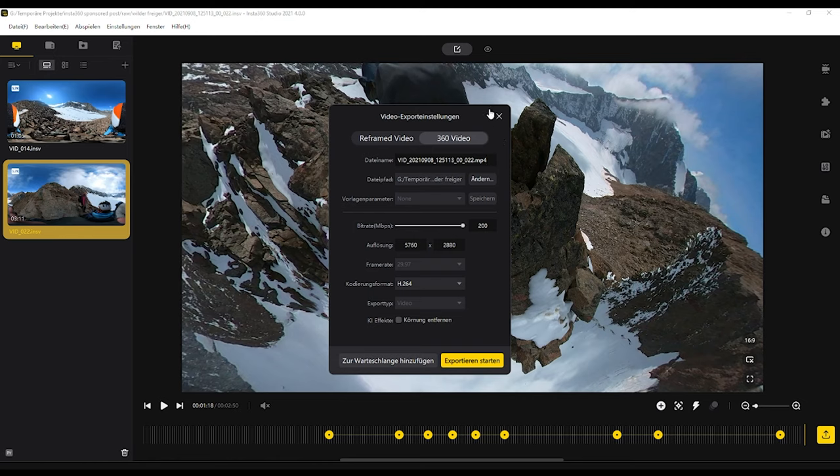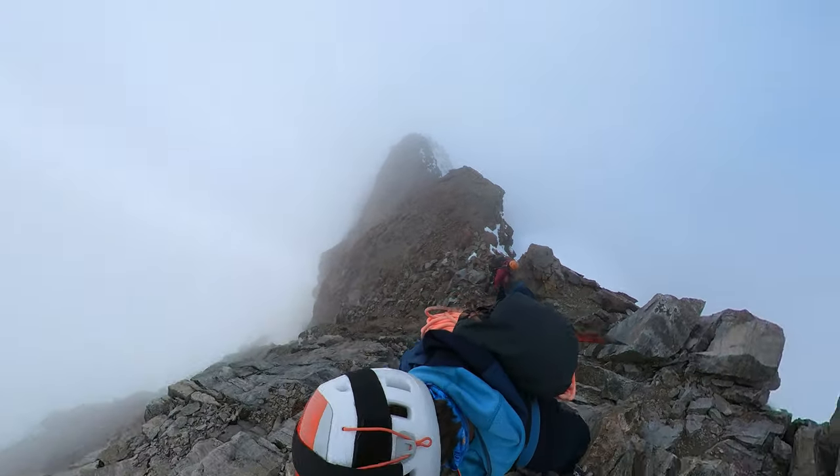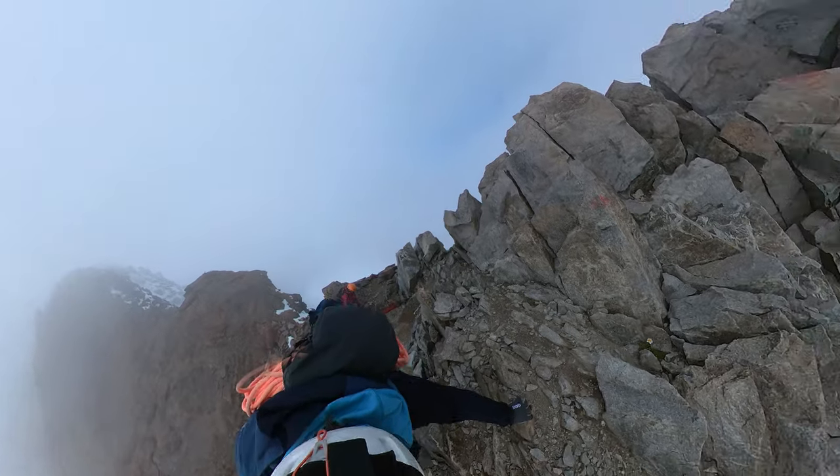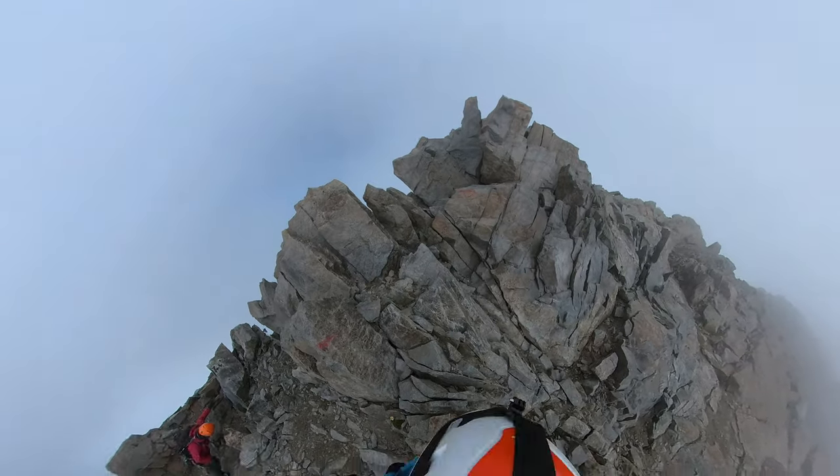Die Kamera ist für den Einsatz am Helm, ohne Helm, im Rucksack und am Selfie-Stick absolut genial geeignet. Sie macht aus jeder Situation das Beste. Am Ende des Tages ist es deine Entscheidung, welche Ausschnitte du verwenden willst – und das ist gleichzeitig das Coole an dieser Kamera. 100% selbst entscheiden, was gefilmt wird, mit witzigen Zusatzfeatures wie Deep Tracking, Slow Motion und der Möglichkeit, sich ein paar Mal im gleichen Raum zu klonen. Alles sehr lustig und für mich als Bergsteiger auch ziemlich praktisch.